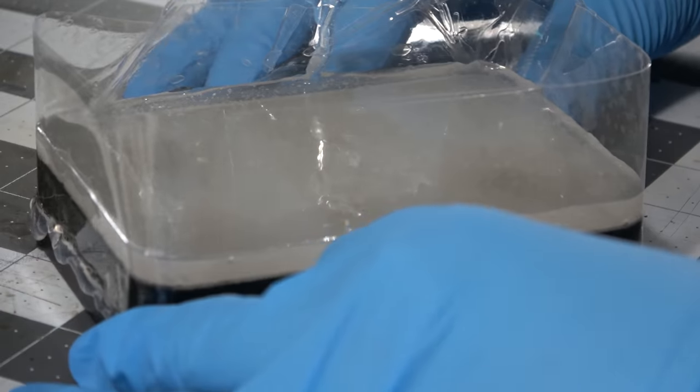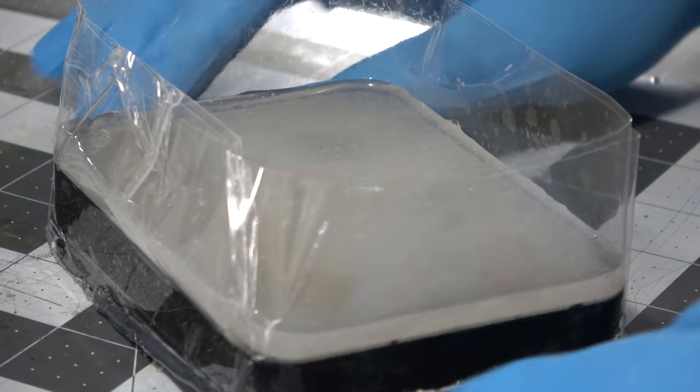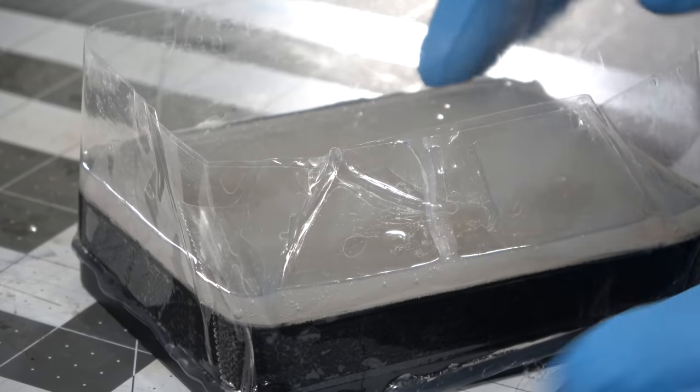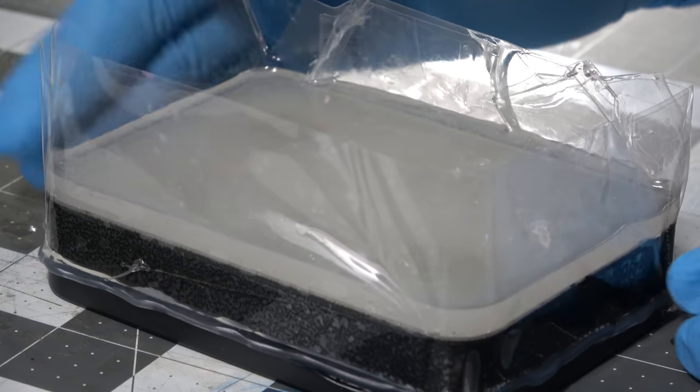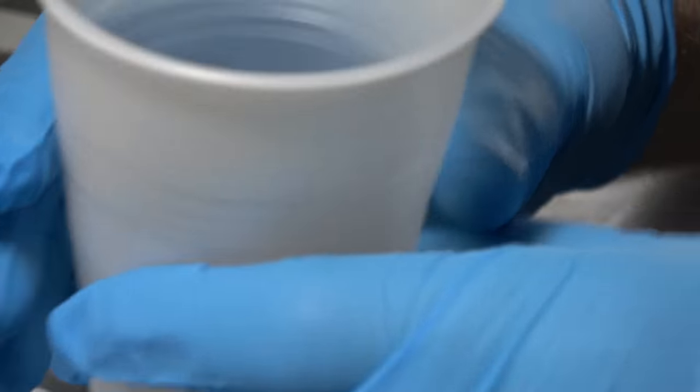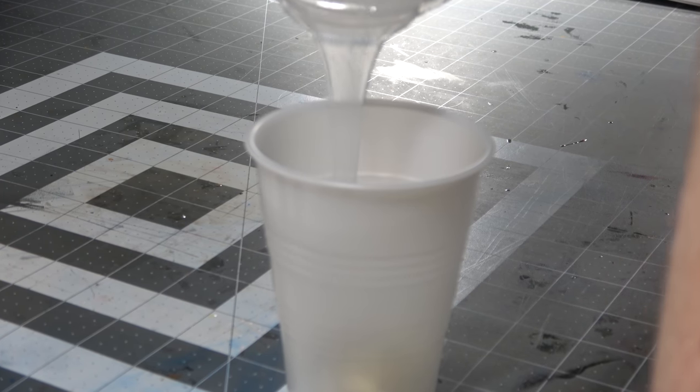A pressure pot can fix small bubbles, but it cannot fix large voids like there are on numbers. A lot of patience here will save you a lot of work and redoing molds down the line. You can double-check your mold and make sure there aren't any leaks right now, because this is kind of the last chance you'll get to fix it. Dragon Skin only takes four hours to cure, but you want to make sure you can fix any issues as early as possible. The rest of our silicone is going to go over our giant D20.